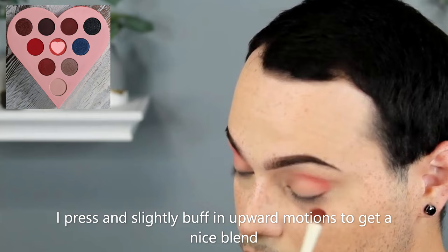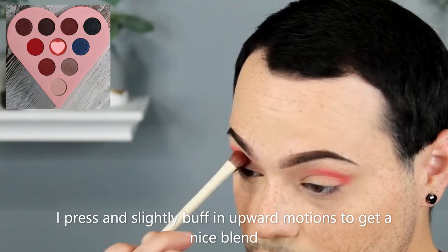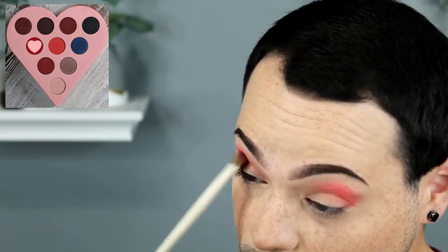We're going to take a Morphe A29 brush and pick up Stupid Cupid. Then we're going to brick up. Take another Morphe A29 brush and pack Heartbreaker on the outer lid, bringing it up to meet with Stupid Cupid.